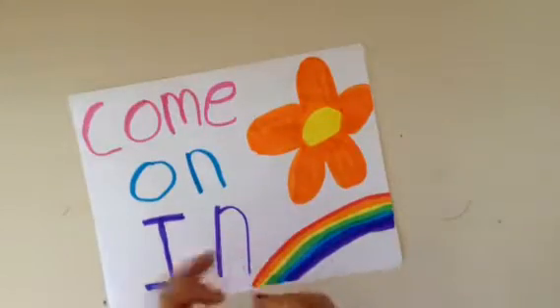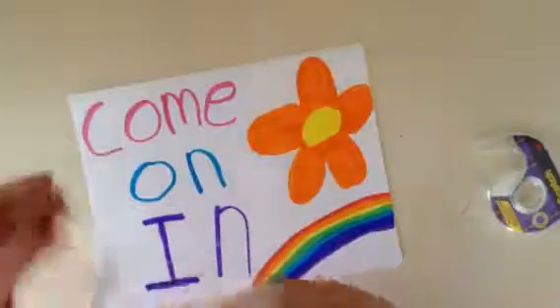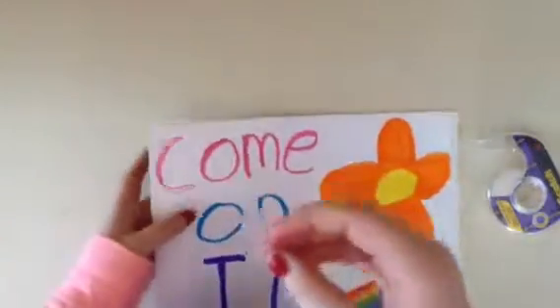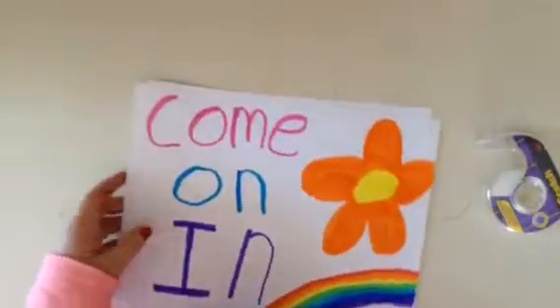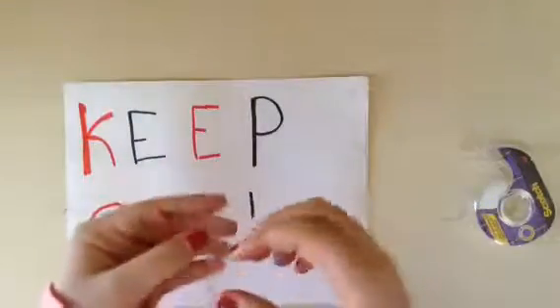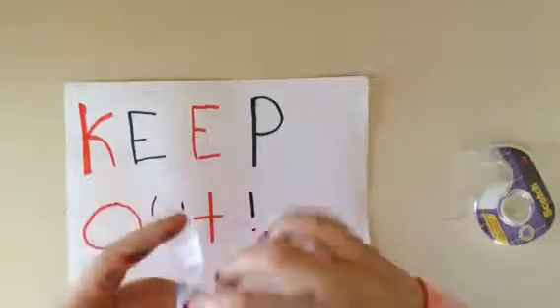So now I'm just going to take some tape, a pretty long piece, and tape it in the middle of these. Instead of you guys watching me do that, it took a while to do one and it kept on getting stuck.